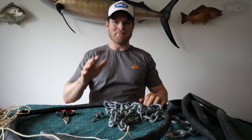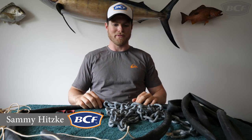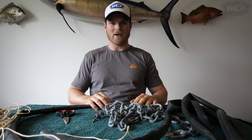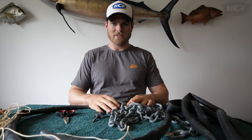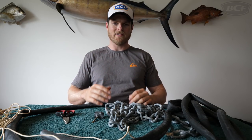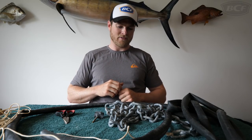How you going guys, Sammy here and I'm back with another hack video. This one's for all the boaties out there and fishermen of course. Today what we're going to be doing is silencing our anchor chain. Not only does this stop spooking fish below the surface and stops that clink clink clink while the anchor is set, it also protects your boat as you're dragging it over the side and letting it free.